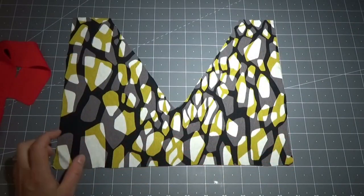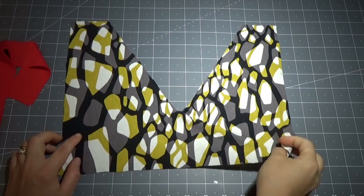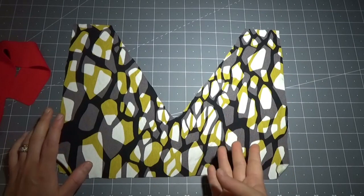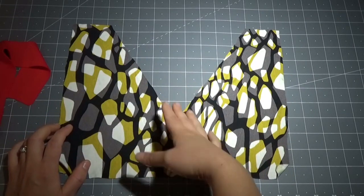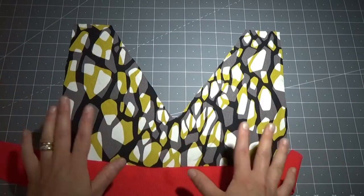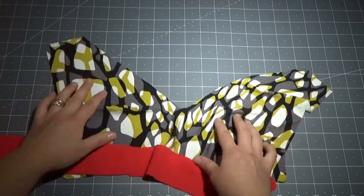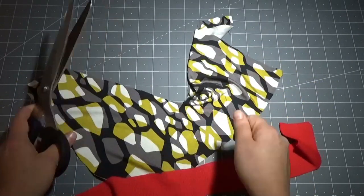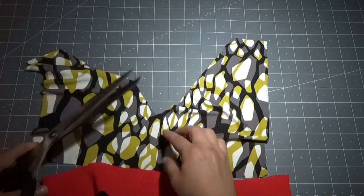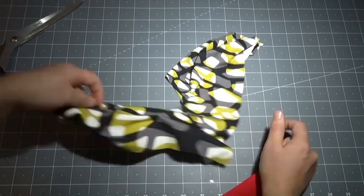Questo secondo metodo è perfetto per tessuti elasticizzati, ma si adatta anche per qualsiasi tipologia di tessuto. Vi faccio vedere come comportarsi quando si utilizza un tessuto elasticizzato. Prima di passare alla rifinitura dello scollo, bisogna andare a fare un piccolo taglio nella parte centrale: questo taglio deve essere giusto qualche millimetro, 3-4 mm, non di più, per poter aprire il tessuto e avere una cucitura dritta.